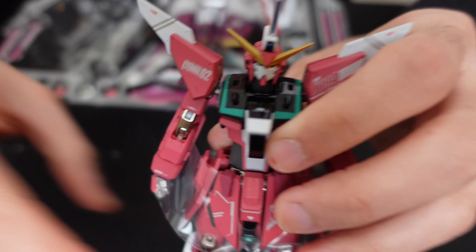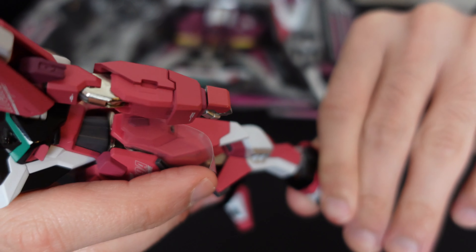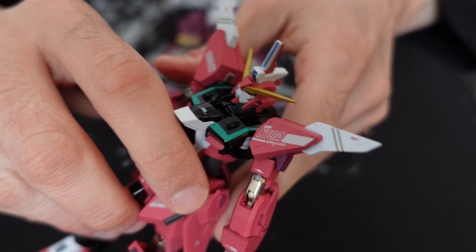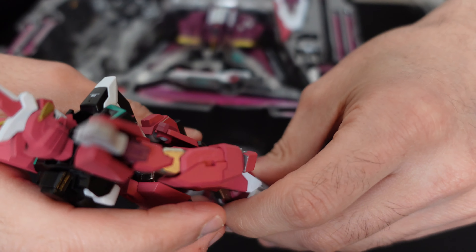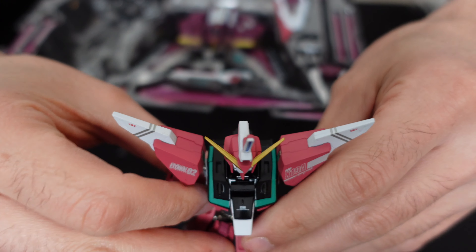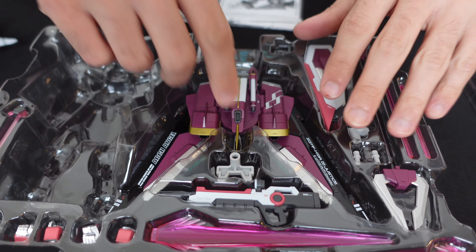Let's start to take a look at this figure. Initially, really nice figure, really nice feel to it — probably feels about as nice as the Justice. The color is a little different; I'll show a comparison later on, but this is definitely a brighter red versus the kind of maroon of the regular Justice. Another really great figure in the Metal Robot Spirits line. Let's put this to the side and take a look at the weapons.